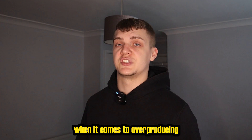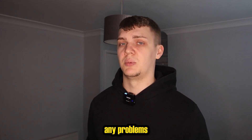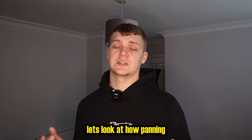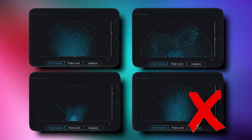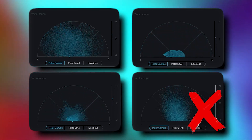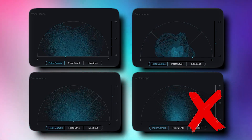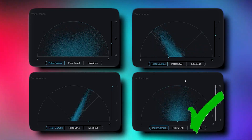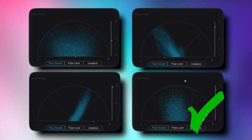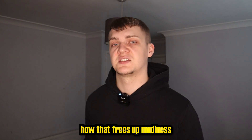Another big factor when it comes to overproducing is that you do not need to apply every plugin and every technique that you see. Listen to the sound carefully, identify any problems, and choose the appropriate effects to fix this. Let's look at how panning can actually help — taking these four instruments as an example, adding some panning and making some mono and stereo. Notice how that frees up muddiness and makes each individual sound more clear.